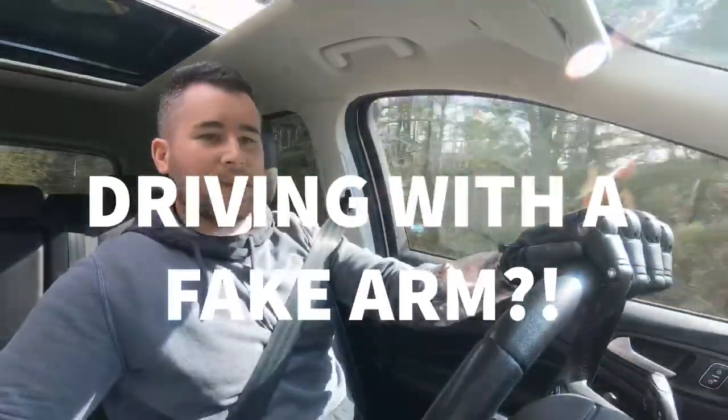Alright guys, today I'm finally going to start adding some content. I've been talking about adding content to this channel for a while now and just haven't gotten around to it, but I figure I'll start answering some questions I typically get on a daily basis about the arm — how I lost it, how I use it, where I got it — because I get all kinds of questions on a routine basis, especially in comments and private messages.